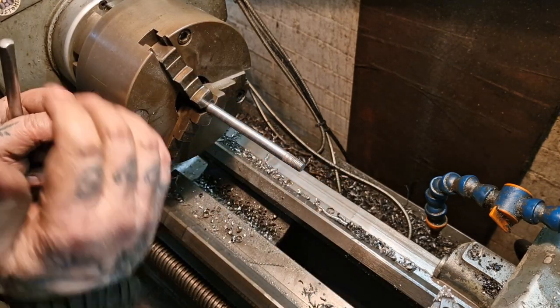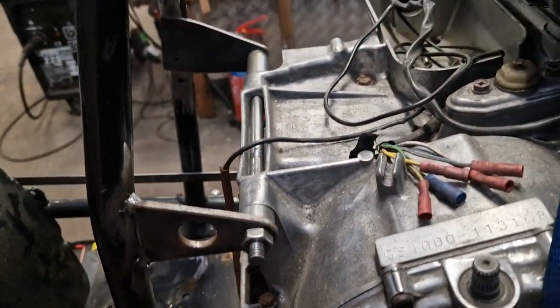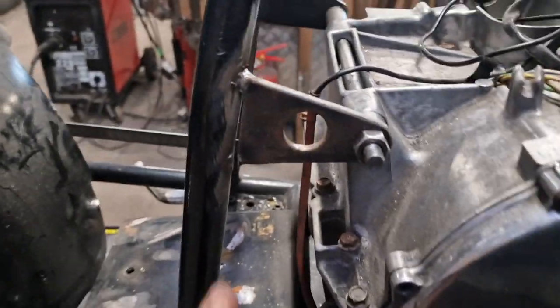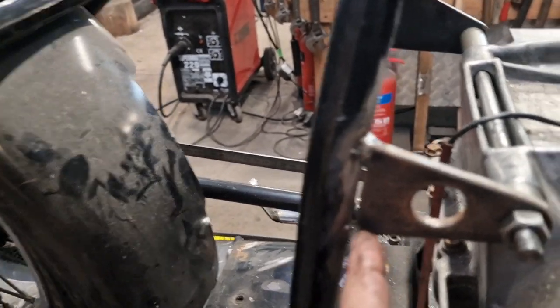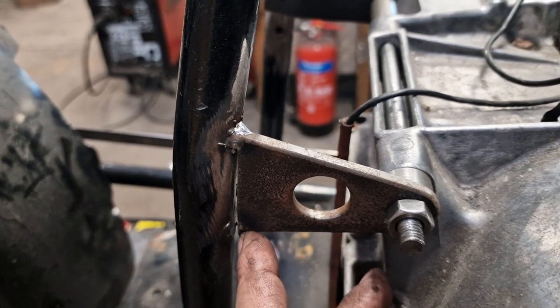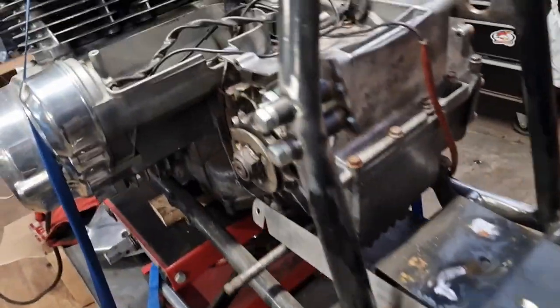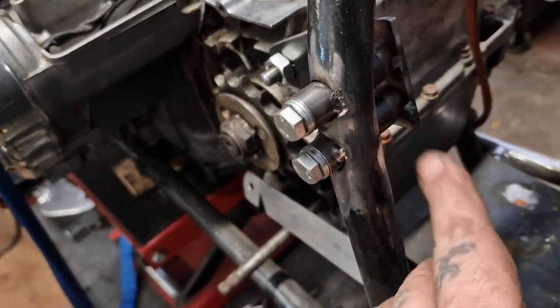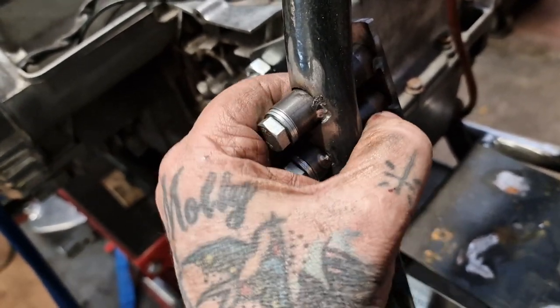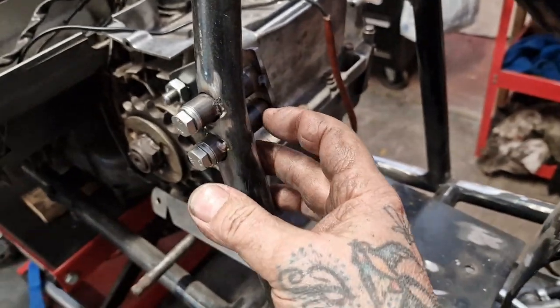Now we can take it over to the bike and bolt it all up. With everything now bolted up in place, I had to break this tack — this would pull down a little bit when I welded it. Don't know how or why or what, but we broke that tack to get everything lined up just perfect. So I'll redo that. These are all tacked up pretty much — it's a bit off the one, that needs a tonk.